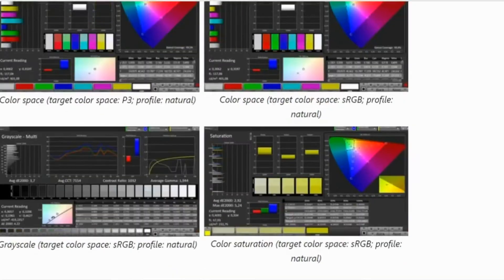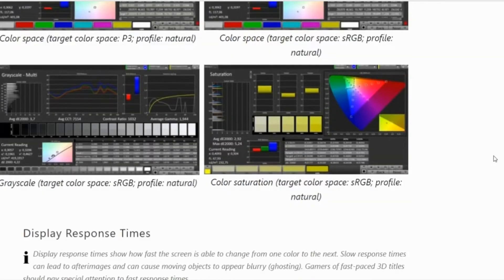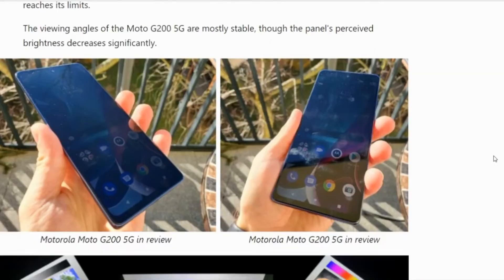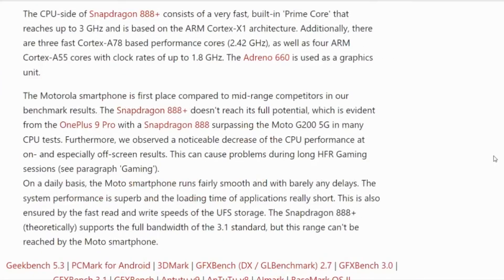This results in a pixel density of a solid 396 ppi. The sRGB color space is mostly covered according to our analysis with the CalMAN software. Outdoors, the Motorola smartphone makes a solid impression — even in sunlight, the display is still recognizable. The viewing angles of the Moto G200 5G are mostly stable.